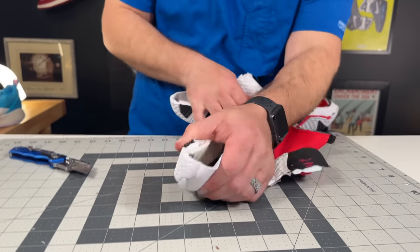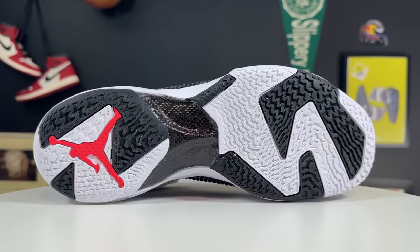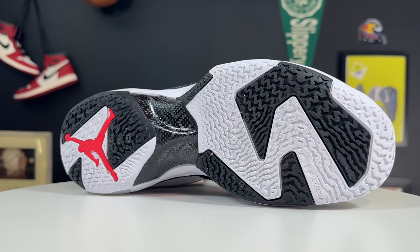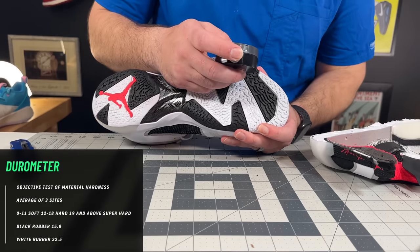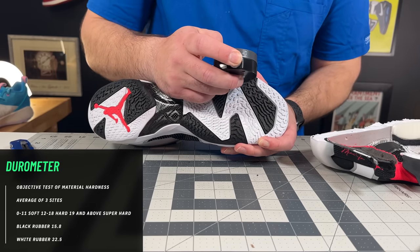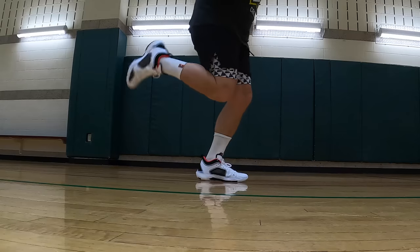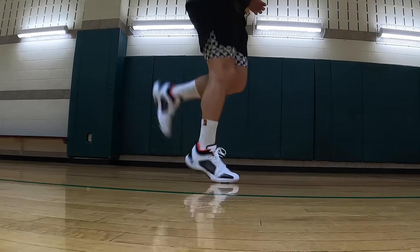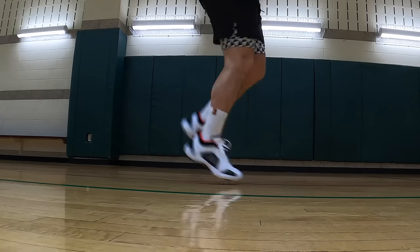Getting into the outsole tread, it's the same modified topographical pattern — a little offset waving, some modified herringbone, a little more flat-type herringbone with different angles. This is a two-pod tread because you have the big shank in the middle plus the forefoot Zoom Air units. The durometer of the rubber: the black comes in at 15.8 and the white at 22.5. Interestingly, both the black and white rubber in the forefoot were much harder compounds than in the rear foot — everything about this shoe is meant to be used on the forefoot.